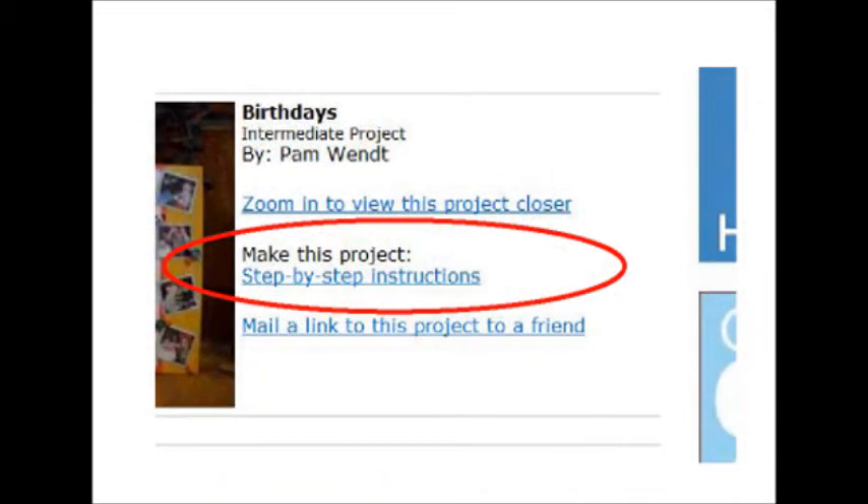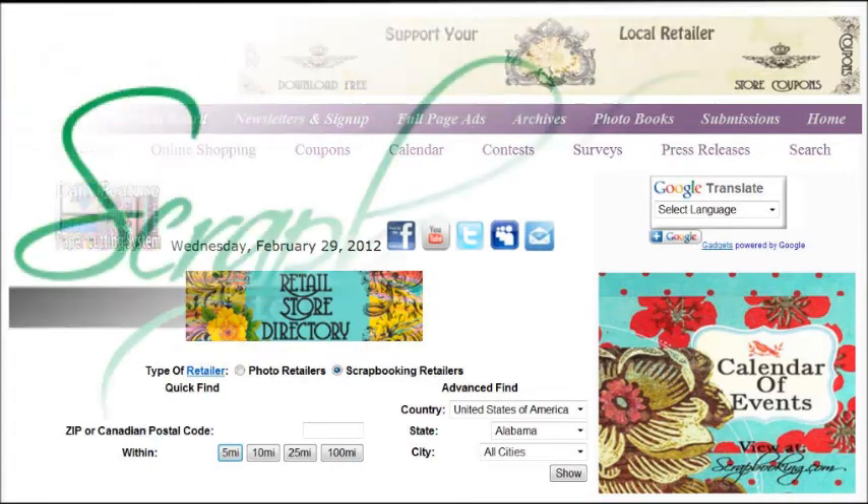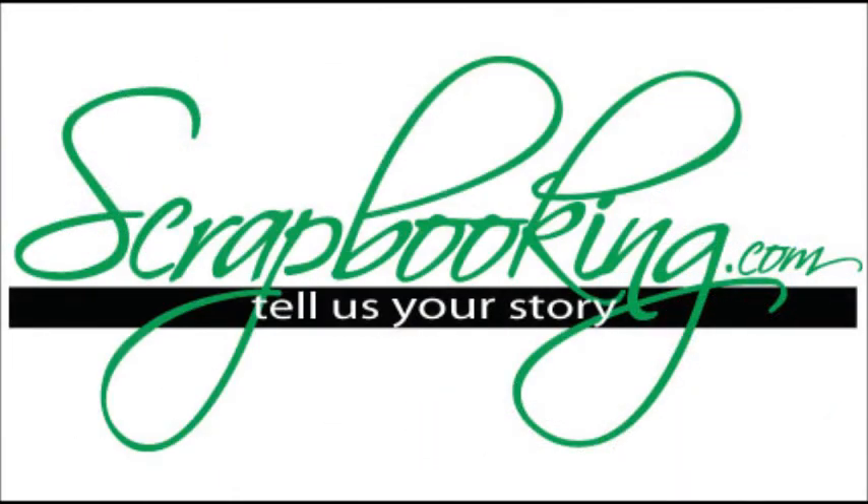A printable project card showing instructions and the list of supplies for this project can be found by clicking on the step-by-step instructions link within this article. To find the products featured in this article and shown in these layouts, check with your local scrapbook retailer. Browse our premier retail stores for coupons to a store near you.